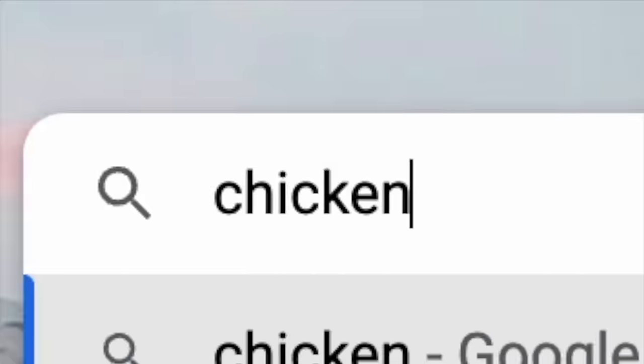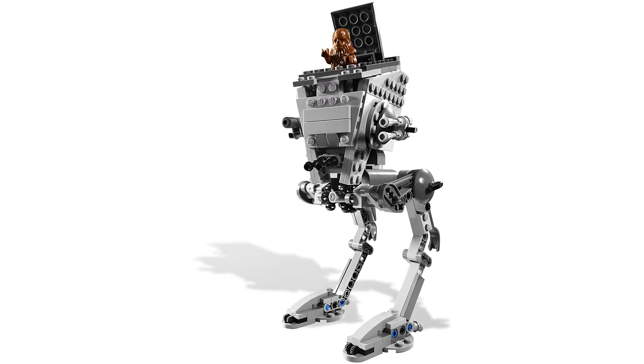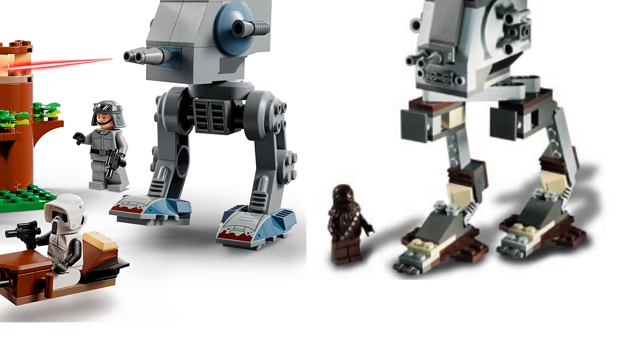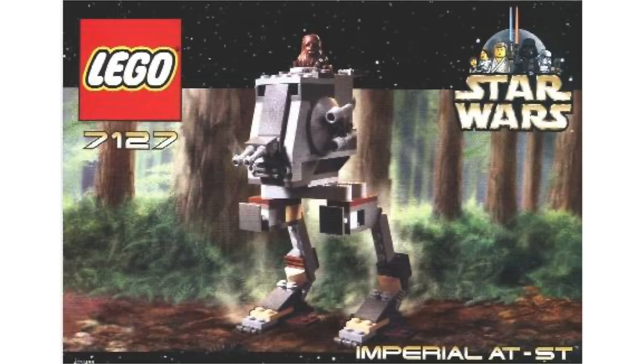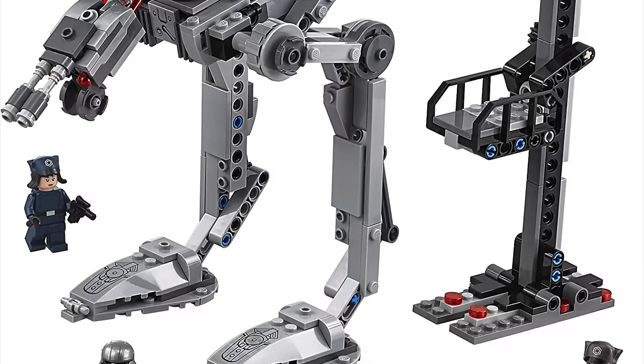The AT-ST, or chicken walker as the distinguished folks call it, has also improved a lot over the years. Comparing the 2001 version to the newest 2022 version, there's just a massive difference between the two models. The design of the AT-ST has definitely improved over the years, but we just don't talk about the Juniors AT-ST or the First Order AT-ST.